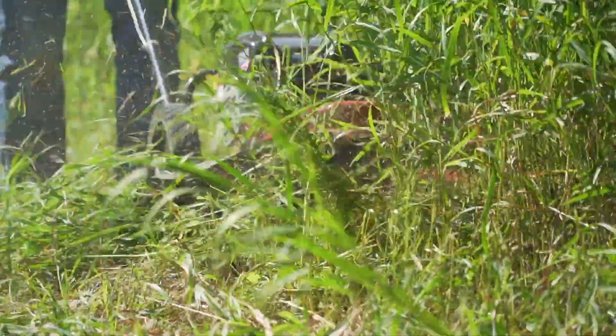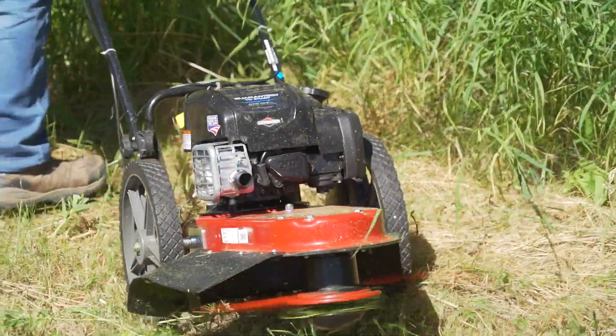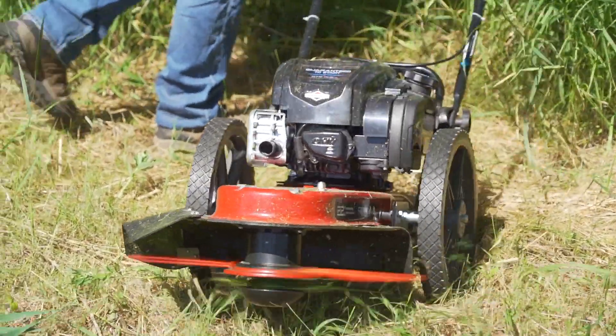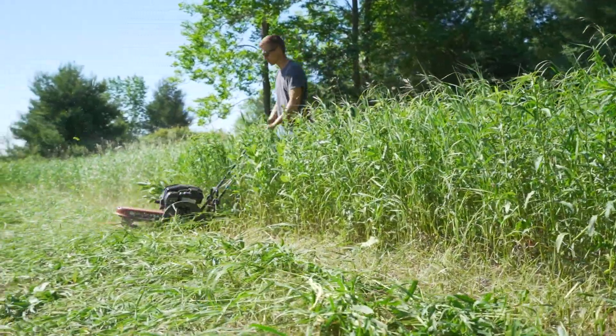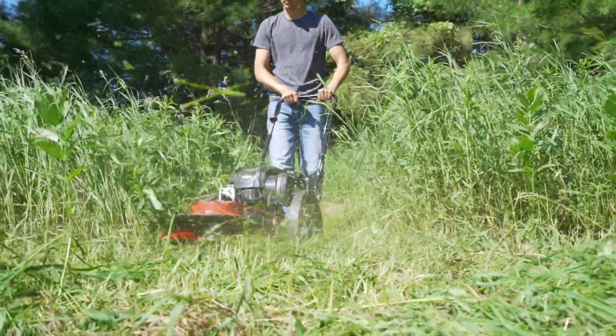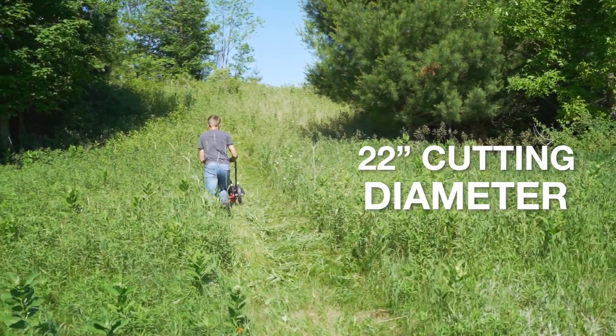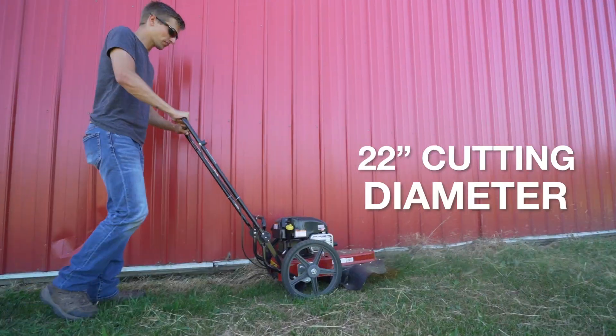Designed to help you go where standard mowers can't, eliminating the back strain associated with carrying heavy handheld equipment, the String Mower is the perfect all-terrain tool for making short work of your trimming and grass-clearing tasks. The Toro String Mower has the ability to clear a path 22 inches wide through some of the thickest grass and weeds.